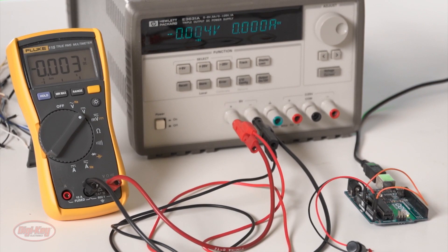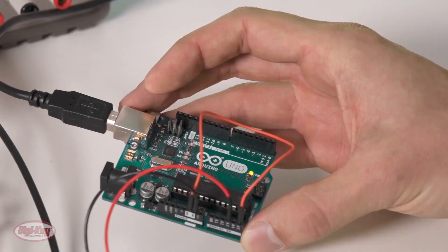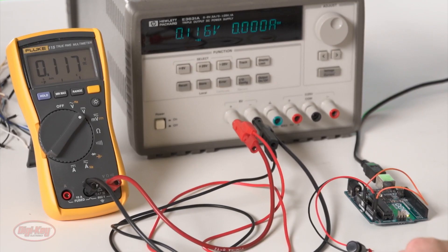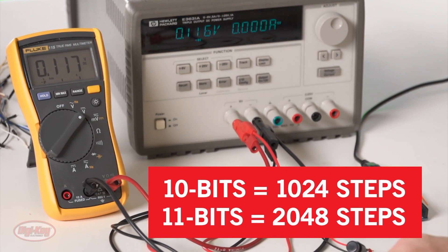For this week's Digi-Key Spotlight, check out their latest video on analog to digital converters. The video specifically looks at the 10-bit converter used on the Arduino Uno and outlines its benefits and limitations. It then goes on to explain what to look for in a standalone ADC if your needs go beyond what the Arduino can provide.